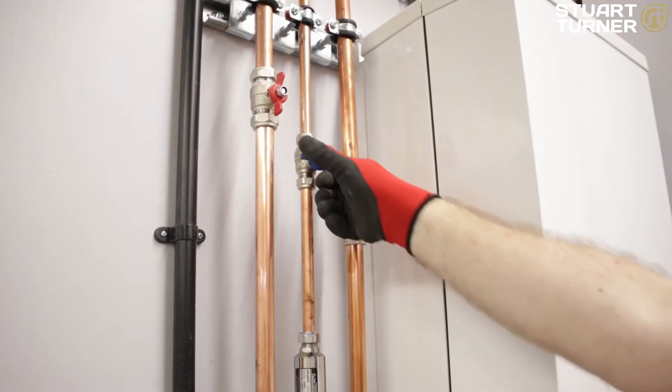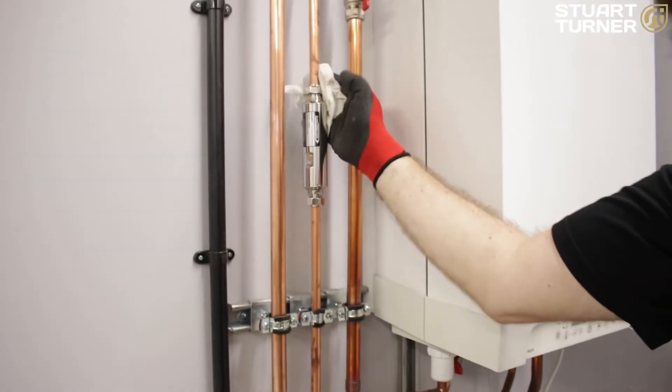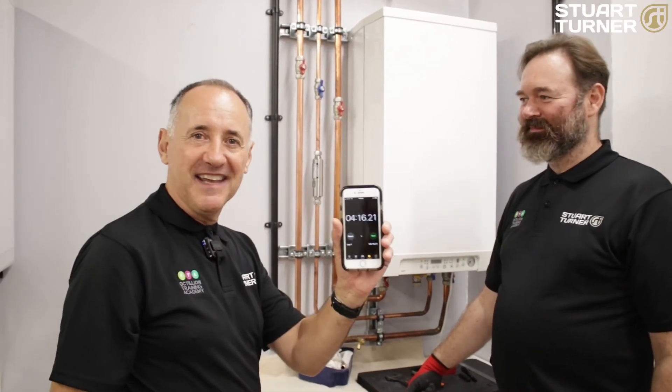Make sure the fittings are tight and secure at both ends. Then turn on the water supply slowly, checking for leaks as pressure is restored. And that's it — all done, in under 5 minutes. Well done Lee.